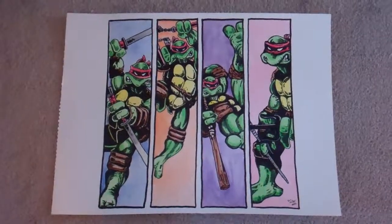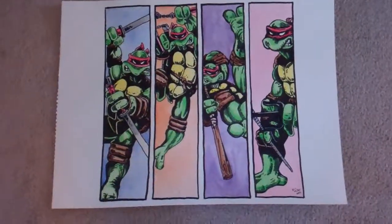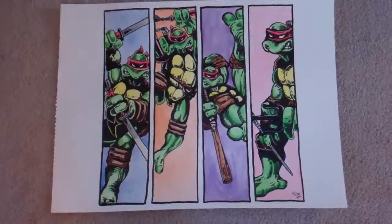Hi YouTube, this is ThatGotGaming bringing you another video. This time I just kind of wanted to showcase the actual art that I do and sell on my Etsy site — not painting toys or whatever, but original pieces.